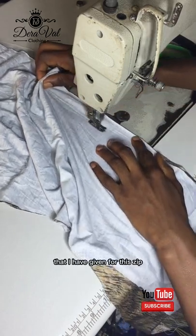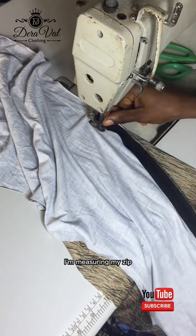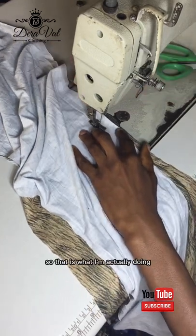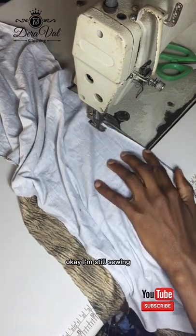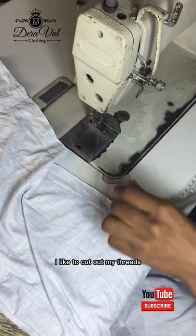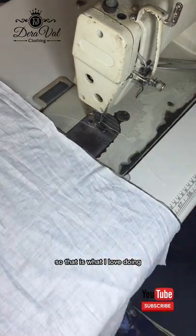I'm using either one inch or one and a half inch allowance for this zipper. I'm measuring my zip to make sure it reaches where I want it to start from. I've gotten into the area, I back stitched, and now I'm cutting out the thread. I like to cut out my threads — it makes my sewing very, very neat. That is what I love doing.